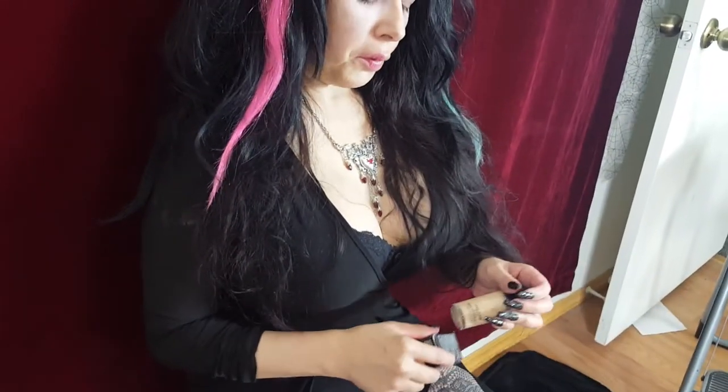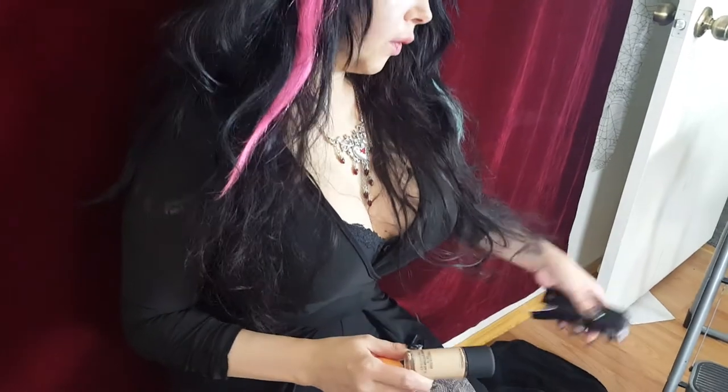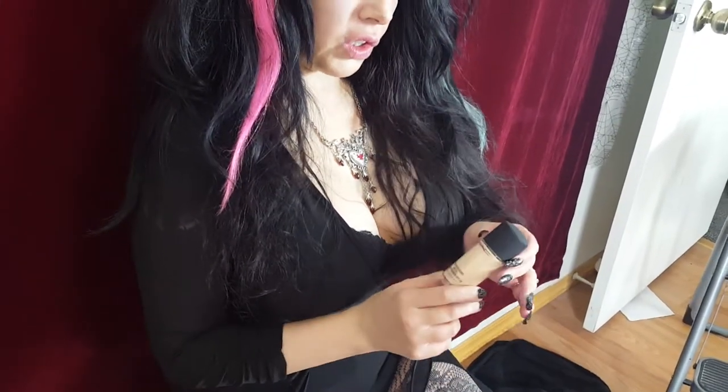I got my new MAC Studio Fix in NW10. I haven't used this particular foundation yet, so let's see if it's pale skin approved, because even though it's their lightest shade, it still kind of has that beige-y look.